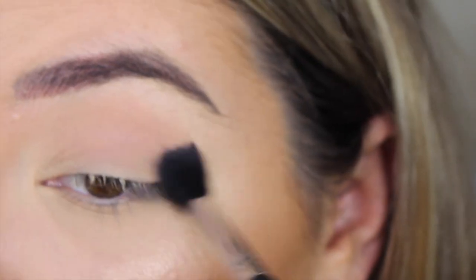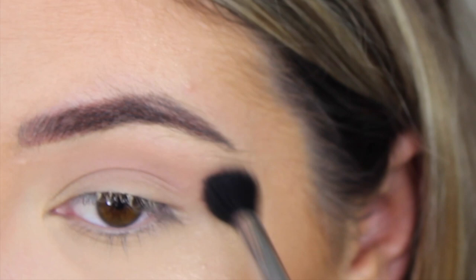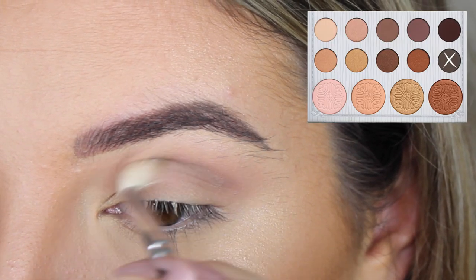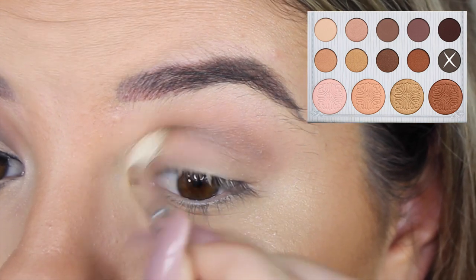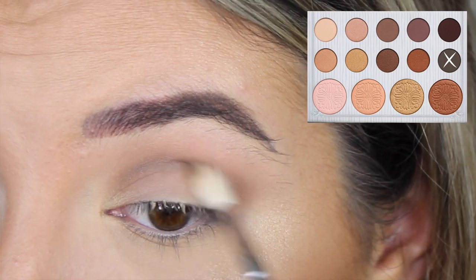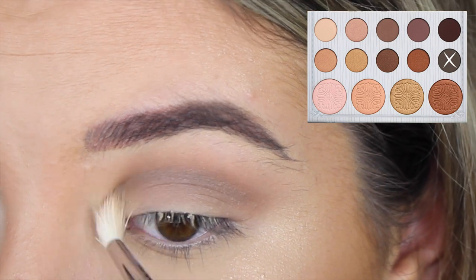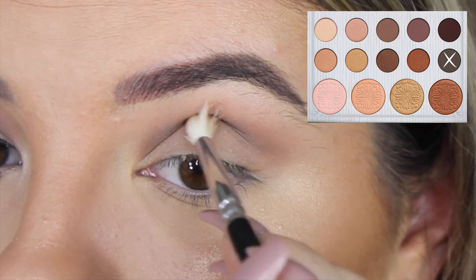I'm so sorry these first two clips are out of focus. I'm just applying a transition shade — I'm using Creme Brulee by Makeup Geek, which is just a soft brown color. Then I'm going in with the BH Cosmetics Kali Bible Palette, using the darkest color in the palette, and placing that in my crease with a Zoeva crease brush, kind of creating a soft cut crease look.